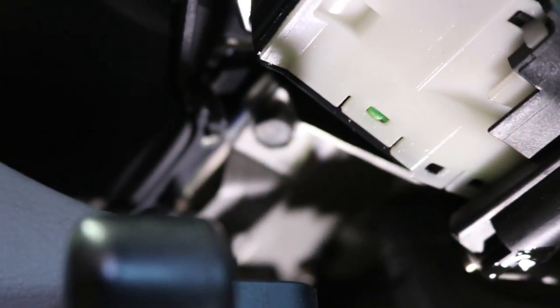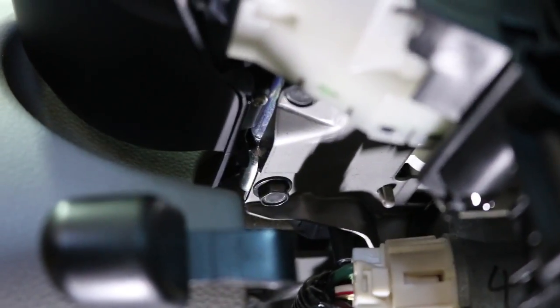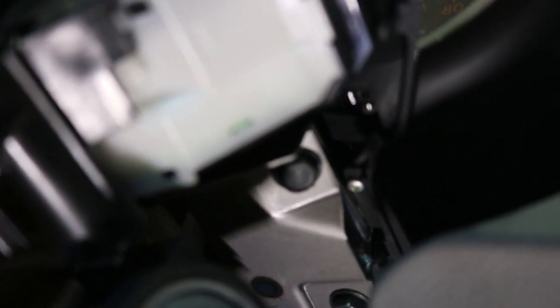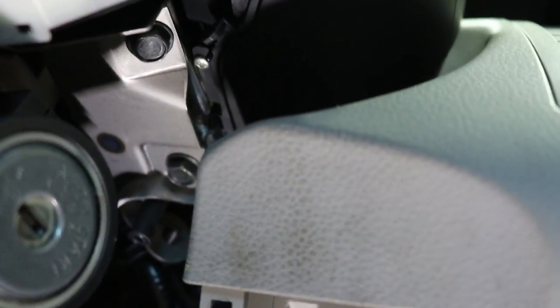To take off the speedometer, you've got a 10 millimeter right here and another one a little further back on this side, and then two just like those on the other side. These four 10 millimeter bolts are the only ones you need to remove to take out the speedometer.